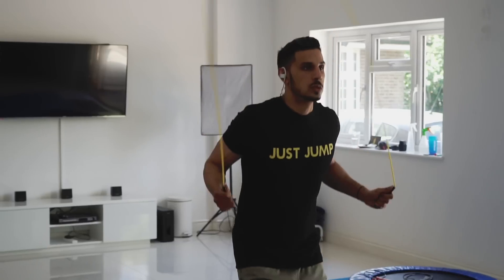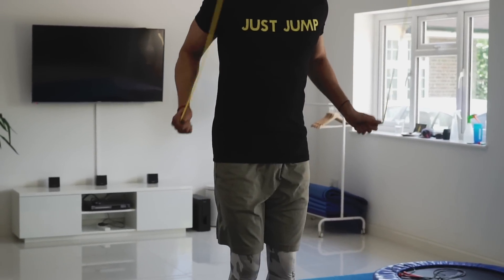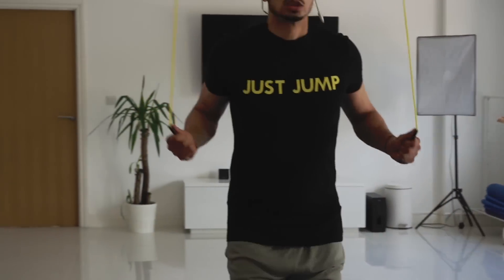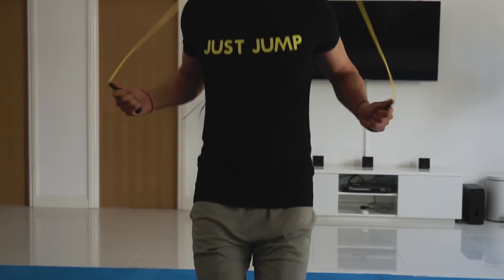Similarly for double unders — as you're doing your double unders, the thumbs being stretched out allow you to push the rope downwards in such a fashion that you get better revolution of the rope, more control and more speed when you need it, rather than having the baseball-handed grip where you're using your wrists more to get the revolution. I always say that you want to use more forearm and then the thumb to control the rope.